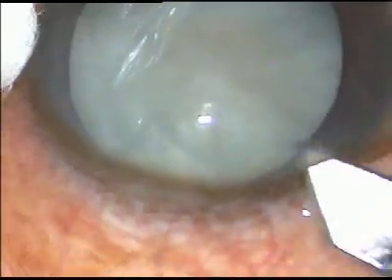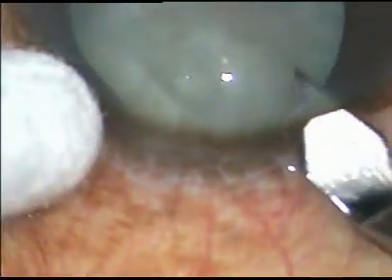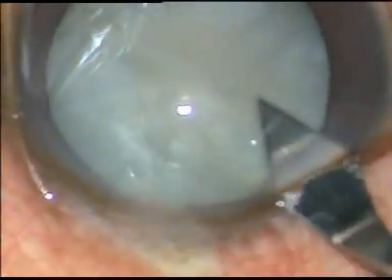Dear friends, this is an unedited phacoemulsification of an intumescent cataract.